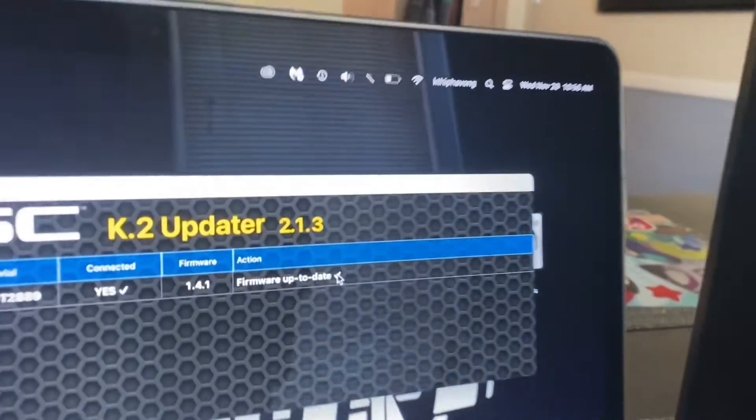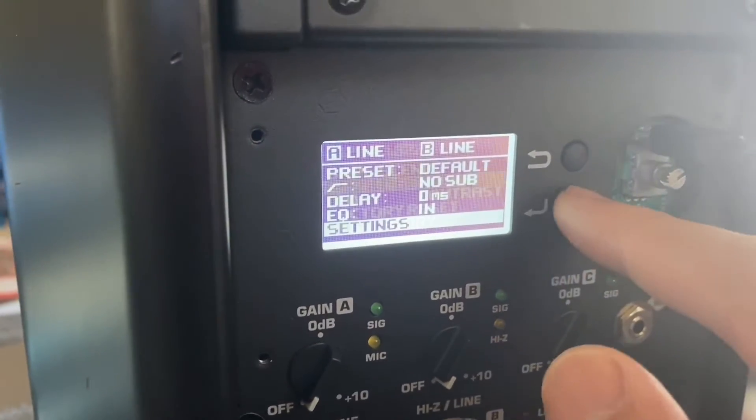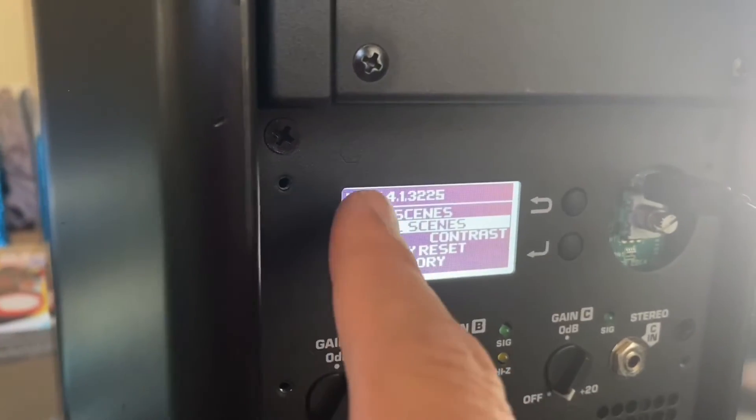Once we're done, check the back, go to Settings — bang, 1.4.1. We're done!